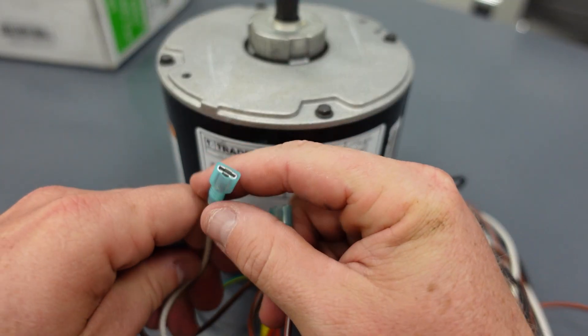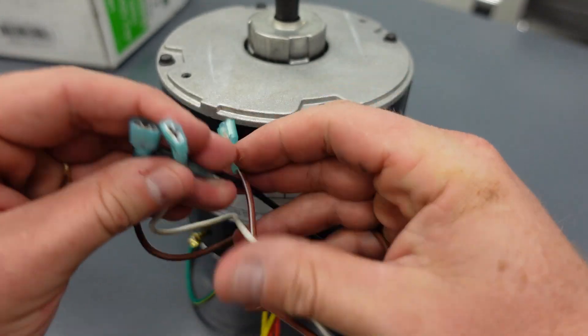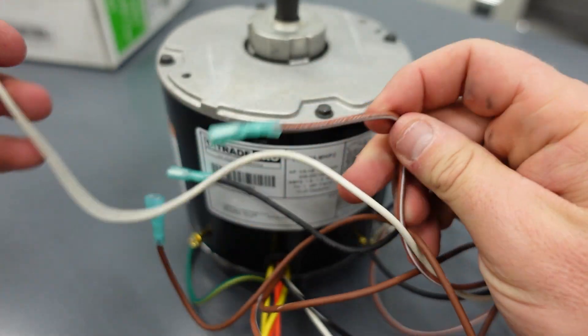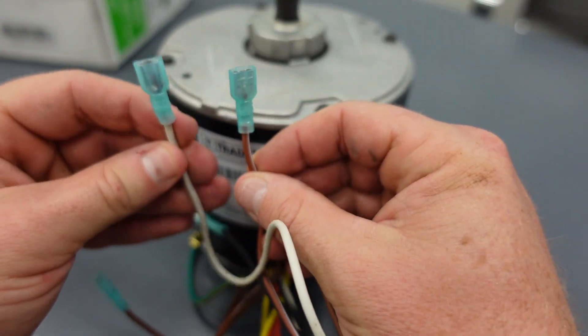Now, not all color codes are going to be the same, so you have to follow the manufacturer's information for the particular motor — but that's also a very common color coding. So when you see that brown with the white stripe, it's just an automatic jumper — a jumper that they've pre-done for you, with the connection being inside the motor.